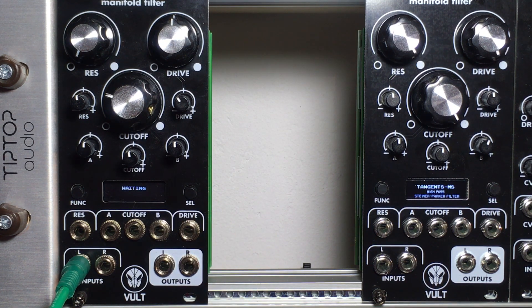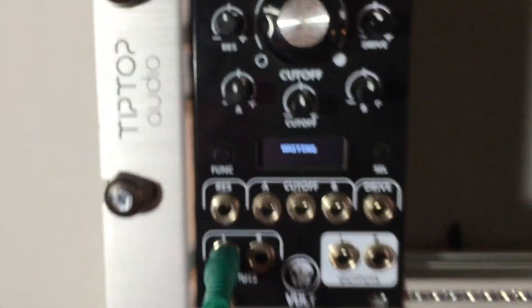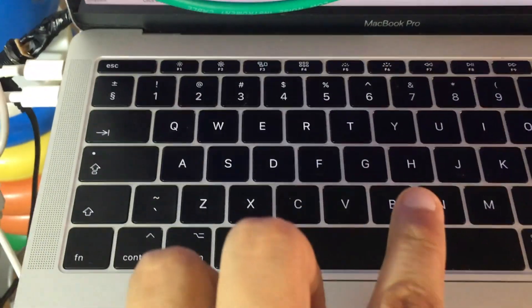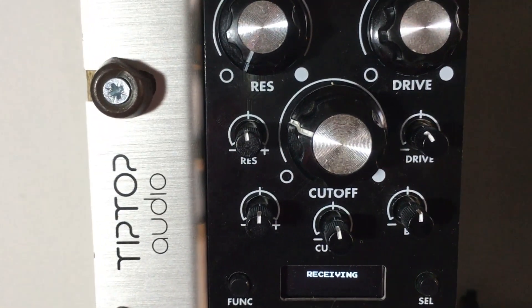Now the module is waiting for the signal. Now I'm going to start playing back the WAV file and we can see that the module is now receiving the signal.